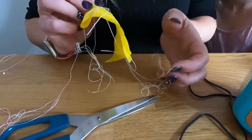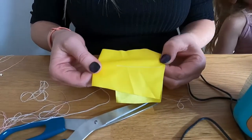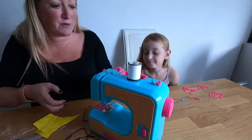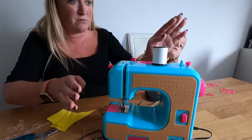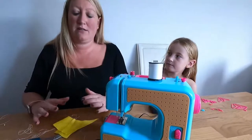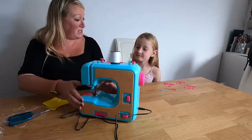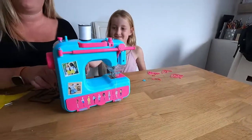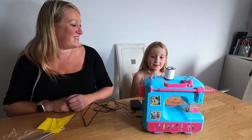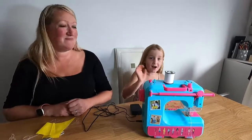Then it looks all nice from the front — you haven't got any threads showing, trim them off at the back and you've got your sewing ready to go. So hopefully that's answered some of the questions and gone through doing the bobbin, threading the machine, and making it stitch. Clara's going to embellish the machine now and make it look pretty. Don't forget to like and subscribe — bye bye!